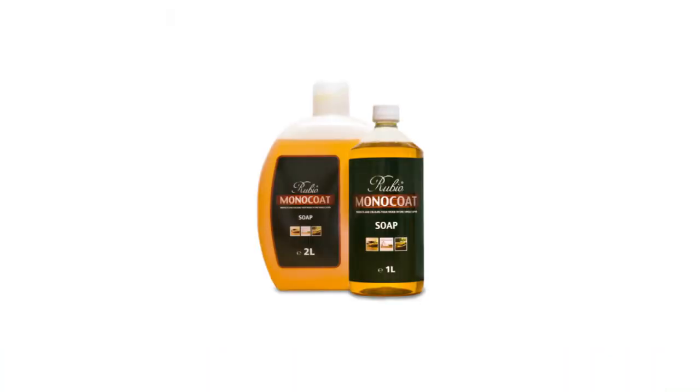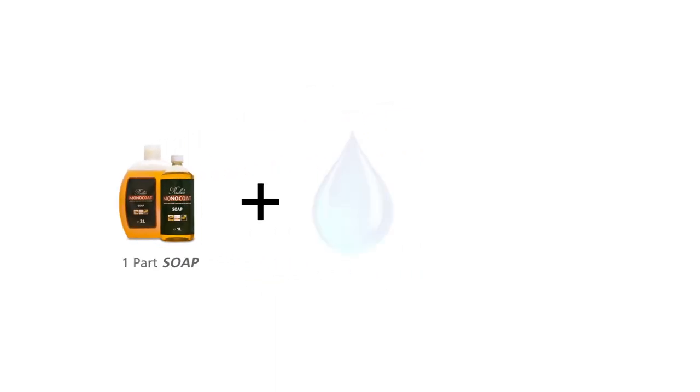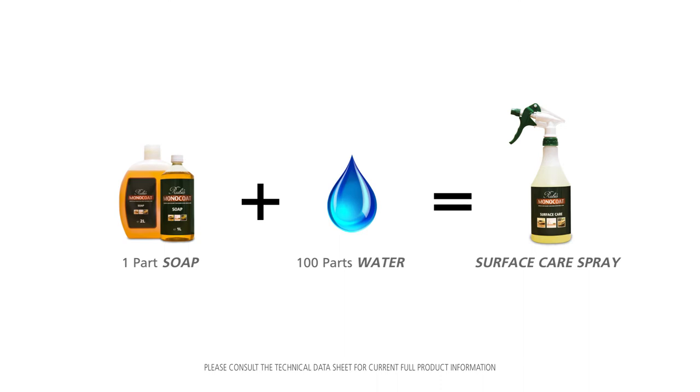Rubio Monocoat Soap is the concentrated version of Surface Care Spray. To make Surface Care Spray, mix soap with water at a ratio of 1 to 100.